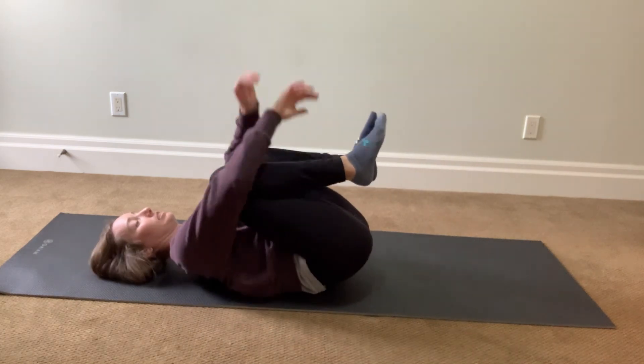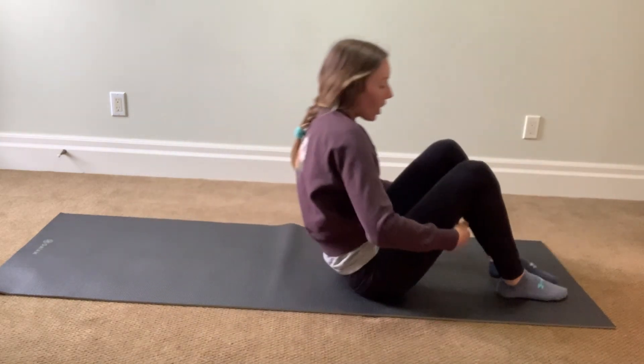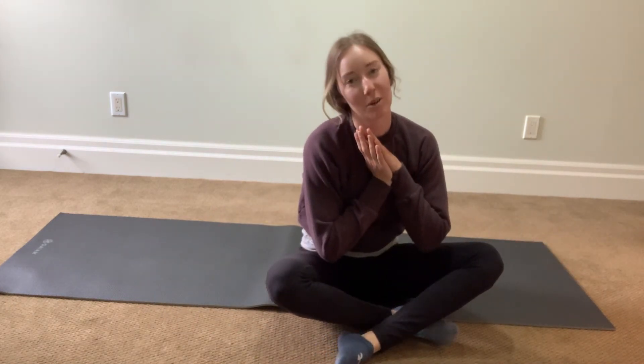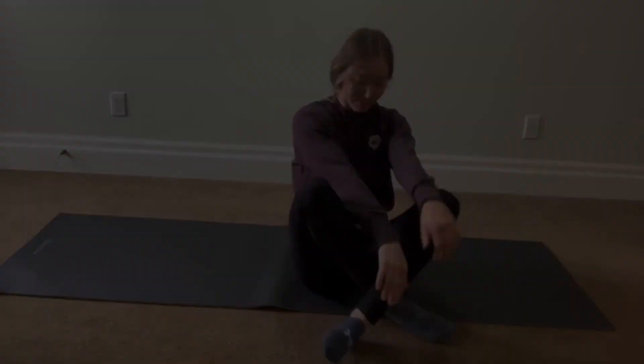And then a little hug for yourself. That's good — so try this and tell me if you like it. Thank you.